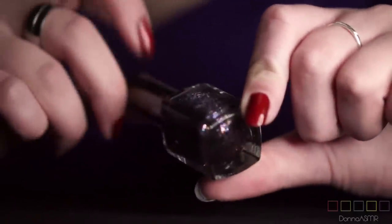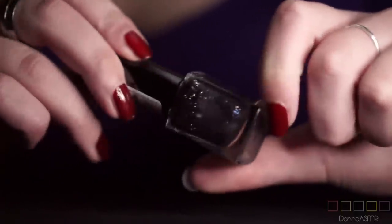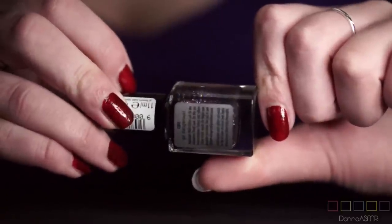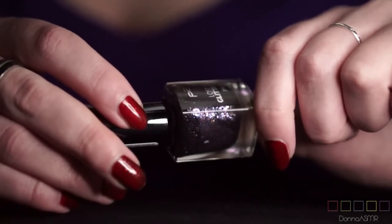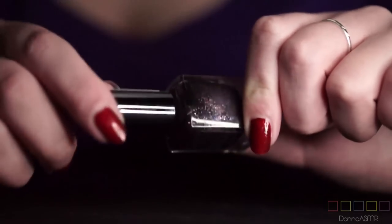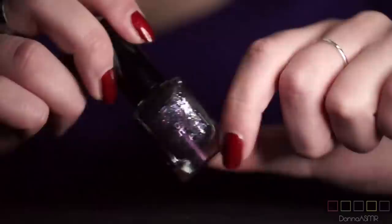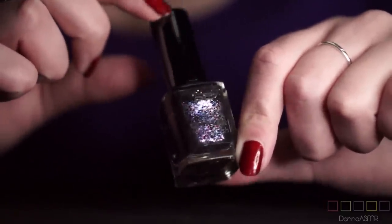Here we have a black nail polish — believe it or not — with purple, blue, and golden glitter in it. It's called Lost in Glitter, and the actual polish is called Go Dangerous. Again a pain to remove because of the glitter. I think I have worn this like once. Not the biggest fan.